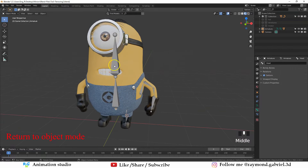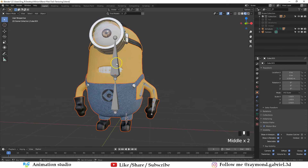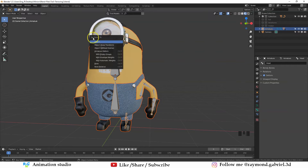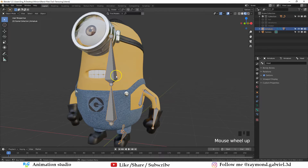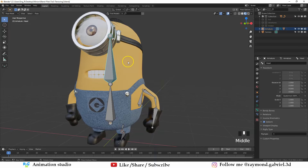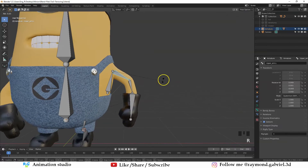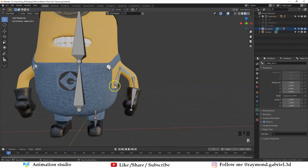Let's attach the body and the clothes to the bones. Select the body, hold Shift and select the clothes, shoes, gloves, and straps. Then select the armature, making sure it is the last object selected. Press Ctrl+P, get the Set Parent To menu, and choose With Automatic Weights — this will add weights to each of those bones on the mesh, determining how much influence the bones have. To test the bones, press Ctrl+Tab to go to Pose Mode, select the head bone, and press R — you will see the mesh moving with the bone. The eyes and goggles are not moving yet because they are not parented to the armature.